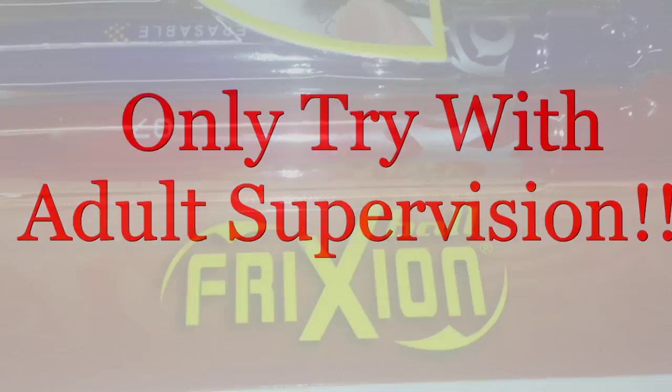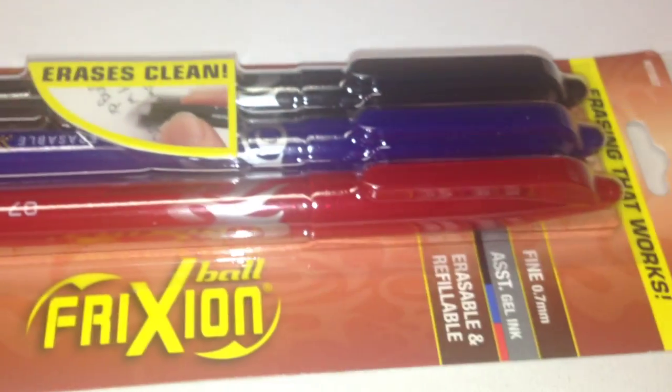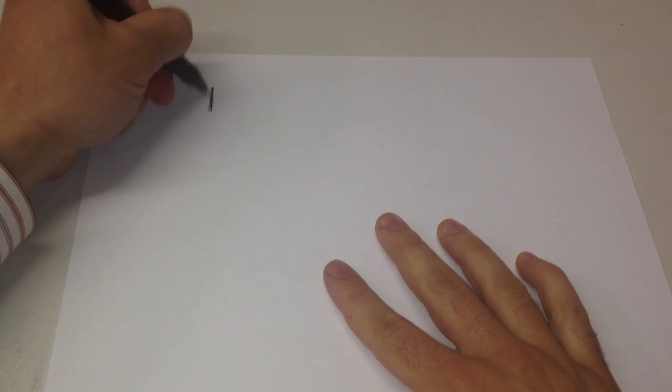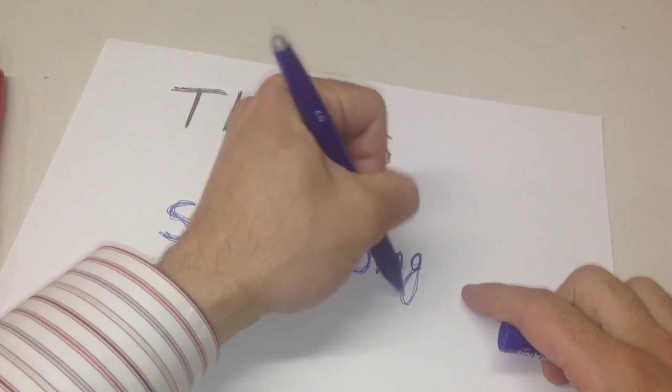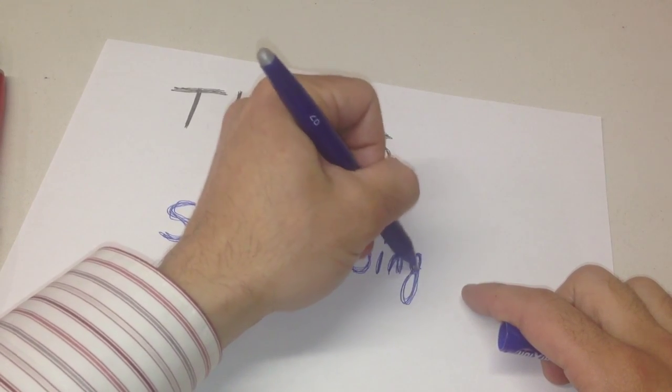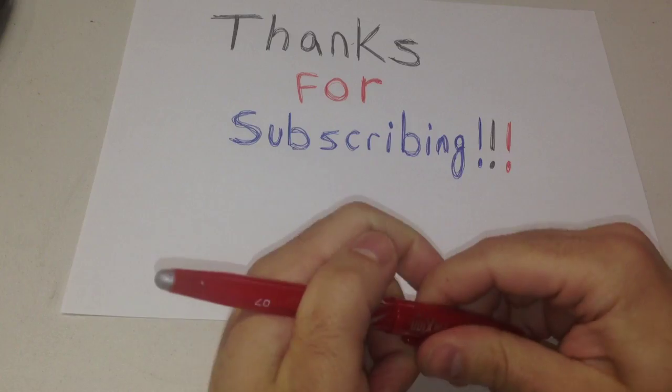Hi, everyone. I'm going to use the Frixion pens today to show you a really cool science secret. You can buy these pens in many office supply stores. It writes just like a regular pen, and the eraser on top works like any other eraser. It uses the heat when you erase it to cause the ink to disappear.